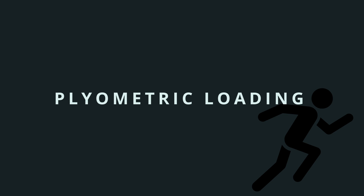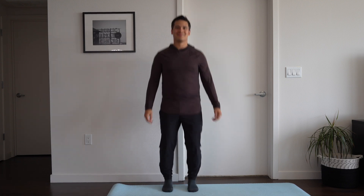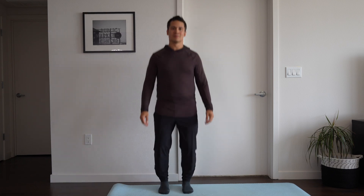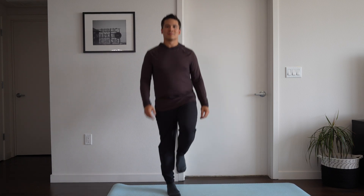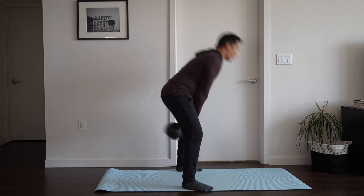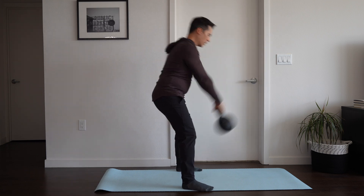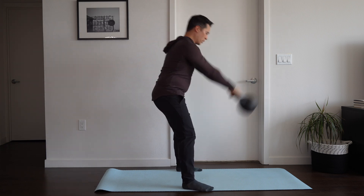The final stage is plyometric exercises, which is technically optional and depends on what we're trying to return back to. If we want to return to sport — running, basketball, volleyball, weightlifting — where the tendon is exposed to explosive quick loading, we want to make sure it can tolerate that with plyometric exercises. Pogos are a great plyometric exercise because they load the tendon through a small range of motion and mimic running loads. We can start with a double leg pogo and progress to a single leg pogo. For building explosive power for jumping sports, a kettlebell swing is like the hip hinge from the banded pull through but performed through a much faster range of motion.